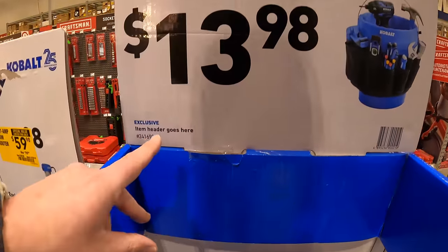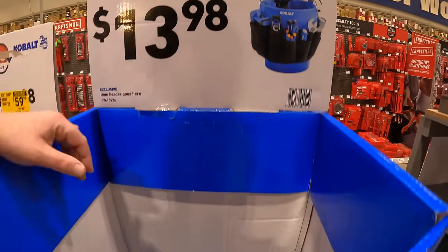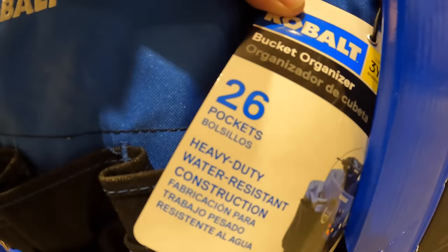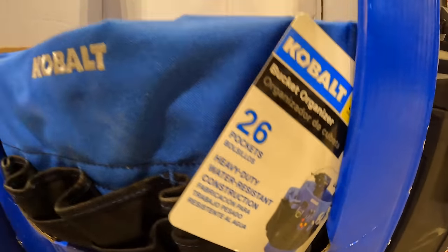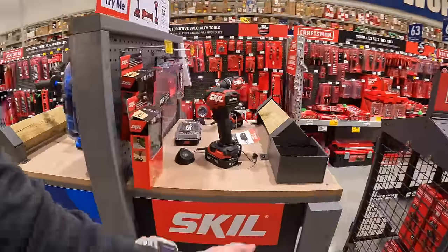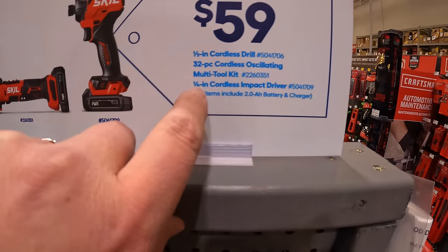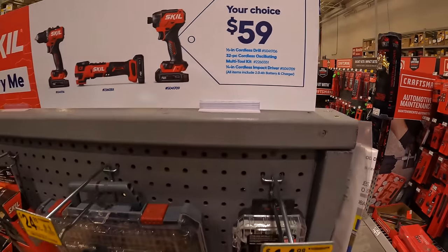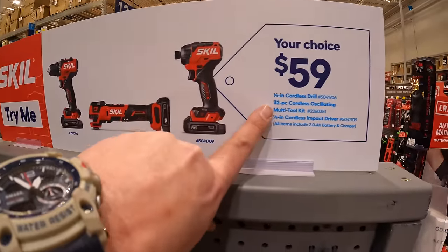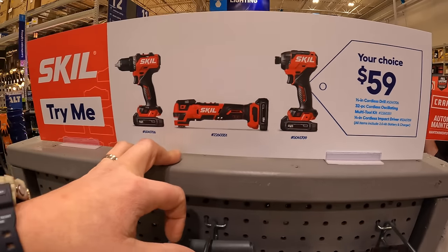$13.98 for a bucket organizer with 26 pockets. In the Skill section, they're having a your-choice deal for $59 - these are their 12-volt tools. You can choose from the impact driver kit, the drill driver (was $69.98, now $59), or the oscillating tool kit.